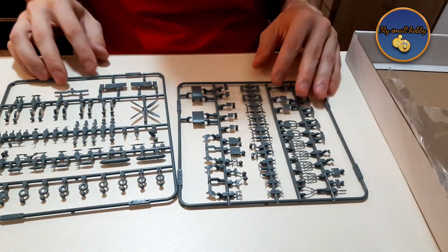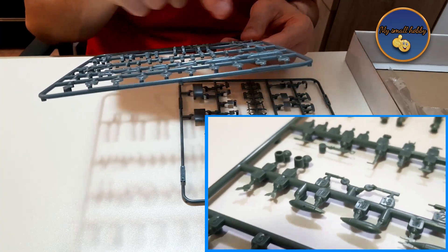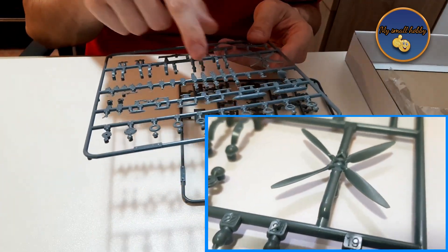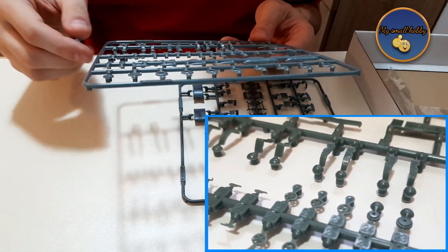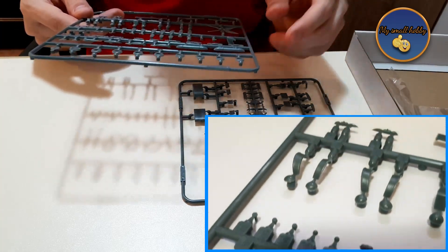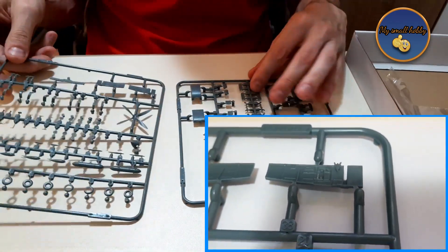These are the last two pieces of the sprue, and where Eduard kind of impressed me the most is on the propeller blades — if you look close, they are absolutely sharp with no overhang whatsoever. The detail on this sprue is mainly due to the cockpit area, because you have all those wheels and pulleys, the joystick, the antenna, little bombs, the fuel tank, and wheels that you have to assemble. The cockpit area is very finely detailed.